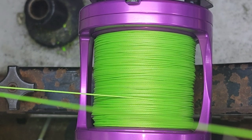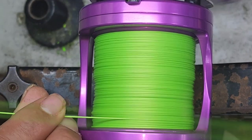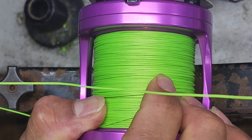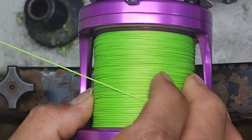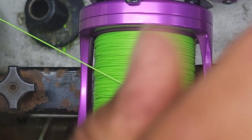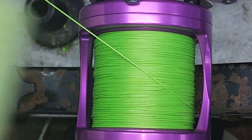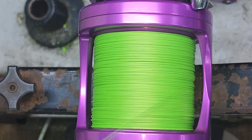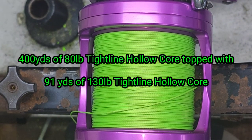All right guys, so I'll go a little bit more on this side. There we go — we are at 491 yards. Man, that's pretty good. I could have probably got more if I got it a little tighter. I had those two loops. 491 yards. Perfect. And that's casting.